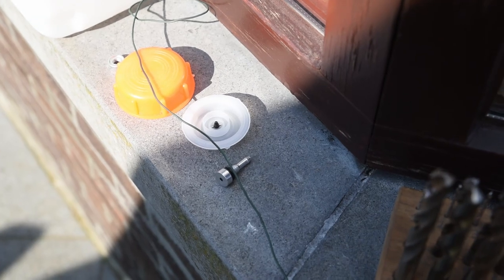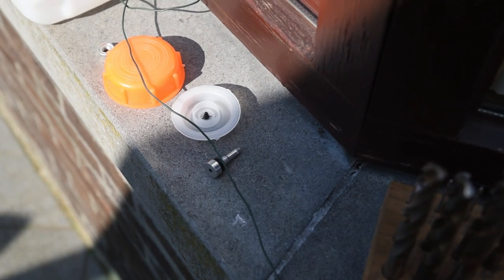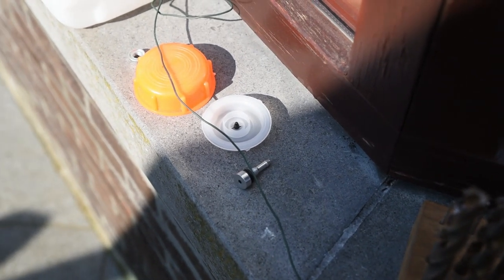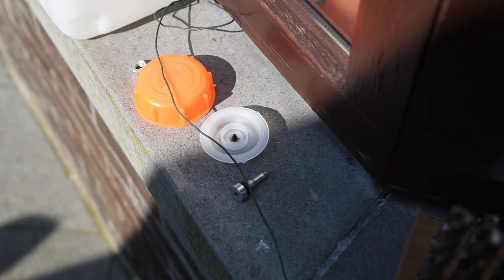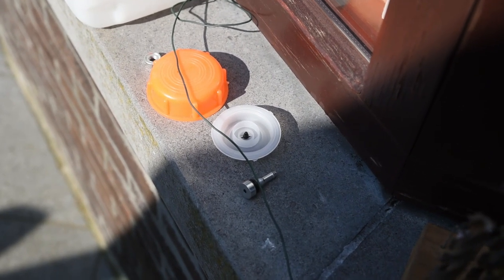The way to easily do this is to guide the little nipple from the inside of the tank using metal wire, and it slides right over. You can easily guide it through the hole you made.